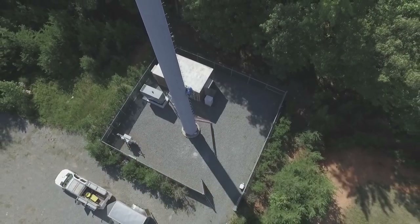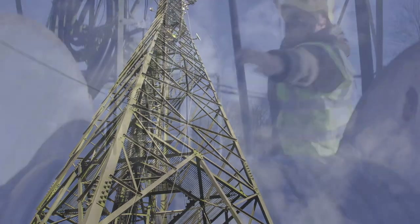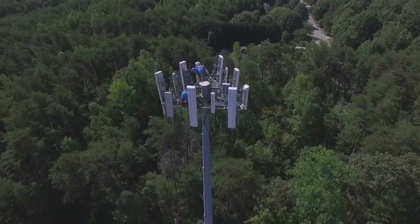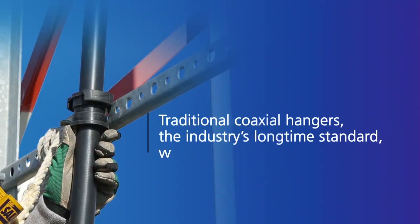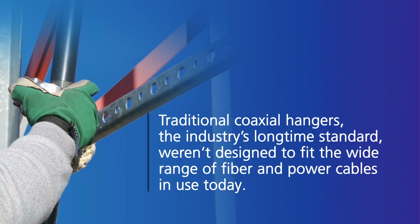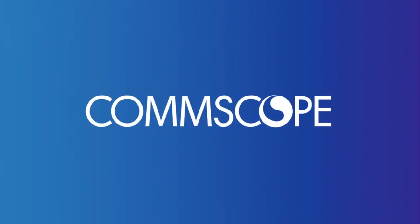As fiber and hybrid cables replace coaxial in today's 4G LTE networks, the industry has migrated from four standard cable diameters to a myriad of different sizes. Each requires a specific, hand-inserted grommet to attach the cable with a traditional hanger, adding complexity to managing hanger grommet inventory and increasing cable installation time by up to 200%.